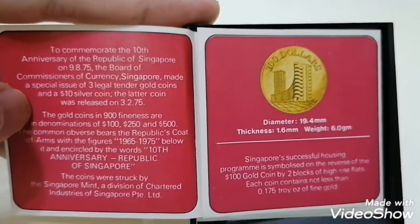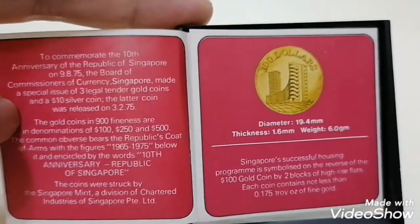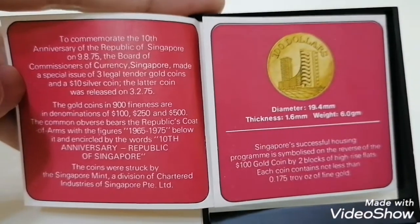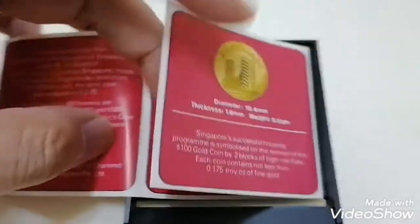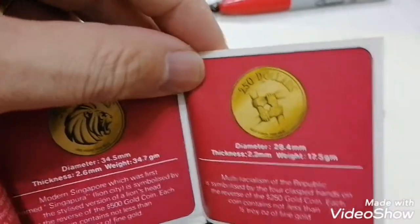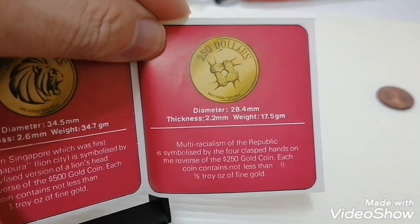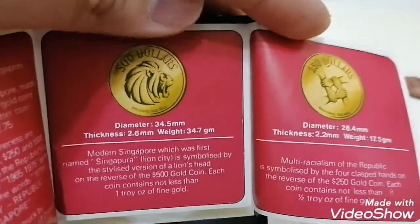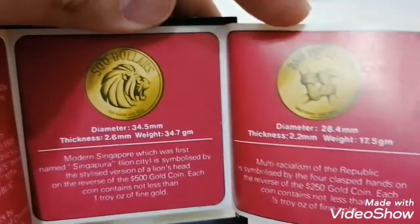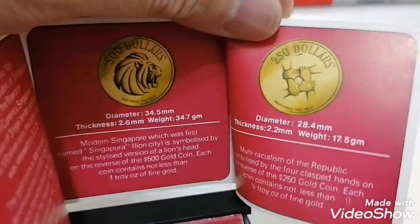They issued three gold coins — there's a 100, a 250, and a 500 dollar gold coin. It's 900 finest, and they also have a silver coin. For the 250 dollar gold coin, it is in half ounce, while the 500 dollar gold coin is in one troy ounce. This is how the 250 and 500 gold coins look like.